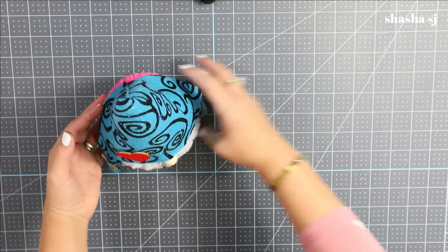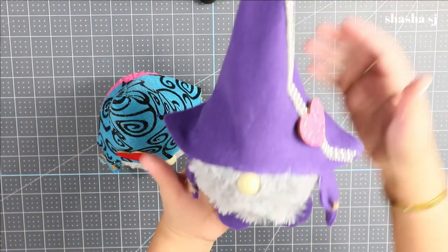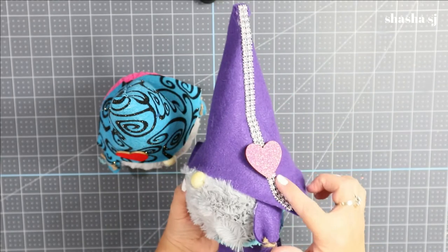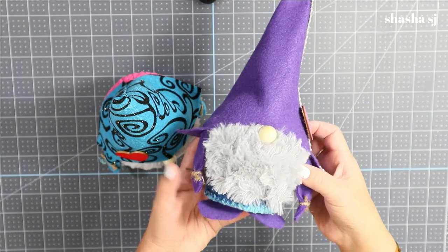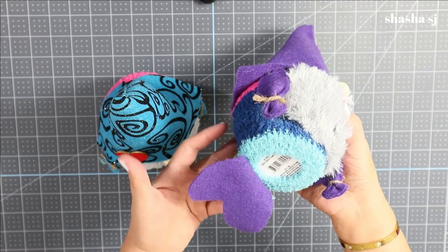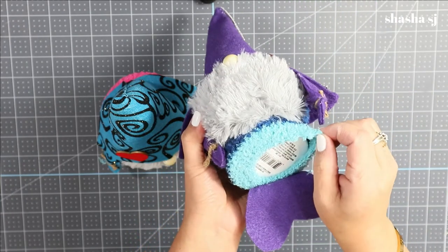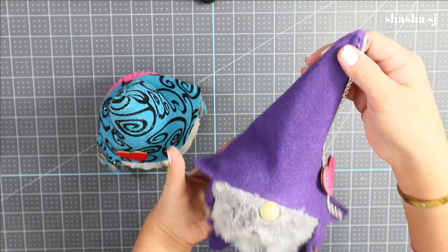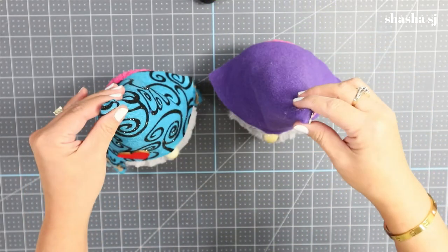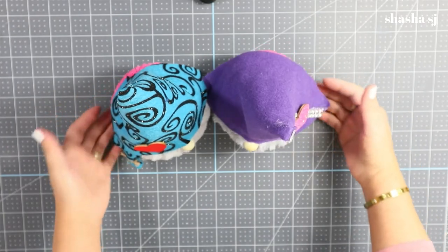I also made a different one in purple, which has a heart on the side as well. You can open it too if you want to and put some candies or keys in there. There you go — I'm going to show you guys a closer look.